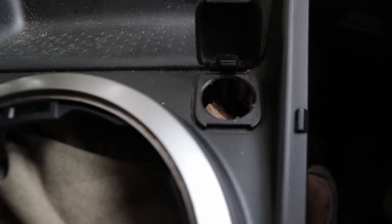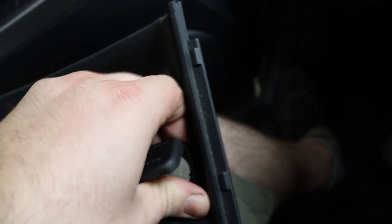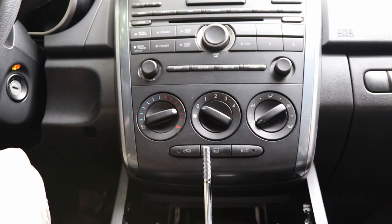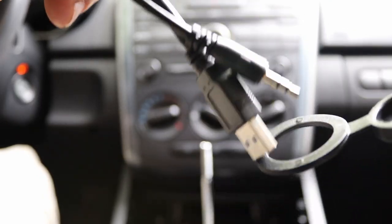What you want to do next is just pull right here on the back side, just pry up — it'll pop right out. First we're going to take a little cover and put it over it.